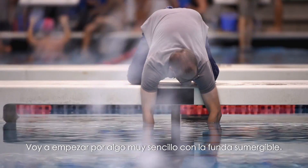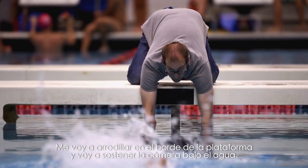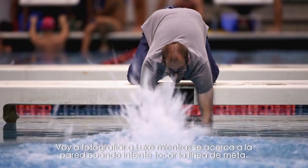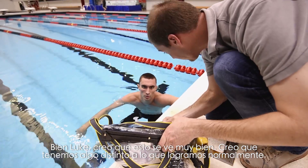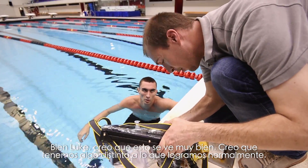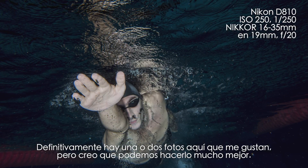I'm going to start off really simply with the underwater enclosure. I'm simply going to kneel on the edge of the deck and hold the camera underwater. I'm going to photograph him as he approaches the wall, as if he's reaching for the finish line. Luke, I think this looks really good — we have something different than what we normally get. There's definitely a picture in here I like, but I think we can do a lot better.